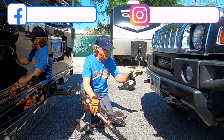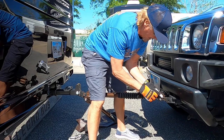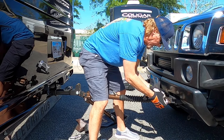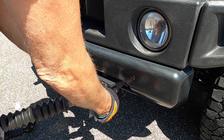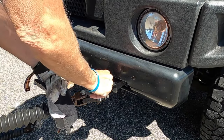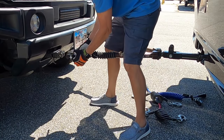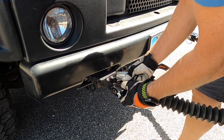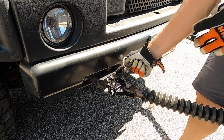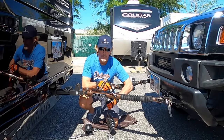Now we're ready to attach the tow bar to the base plate, one arm at a time. Get the tow bar and make sure the triple bracket is facing up — you don't want it upside down or twisted. Line up the triple bracket with the base plate tab, take the half-inch pin and insert it, then insert the quick pin and clamp it down. Do the same for the other arm: lift it up, line up the bracket, slide in the half-inch pin, and secure with the quick pin. The tow bar is now connected.